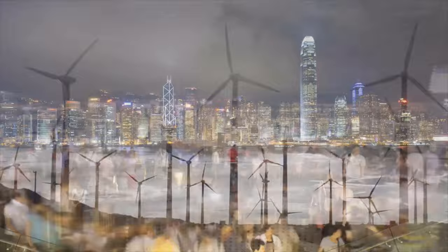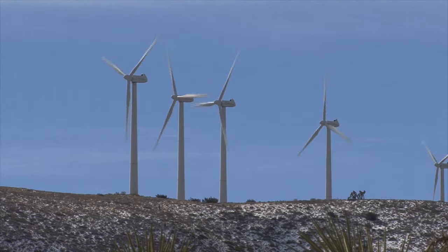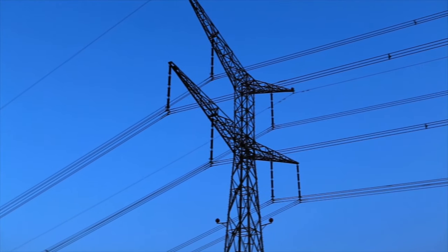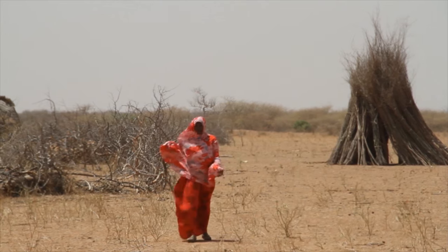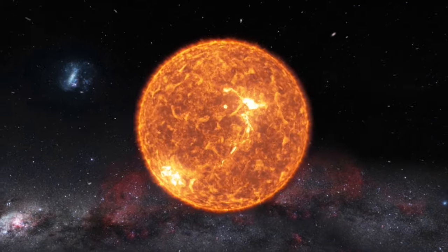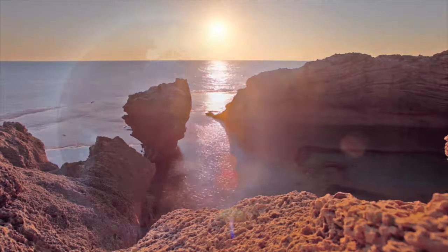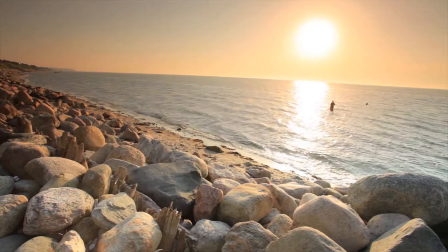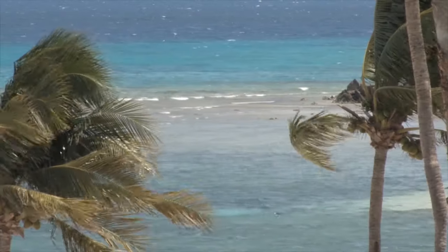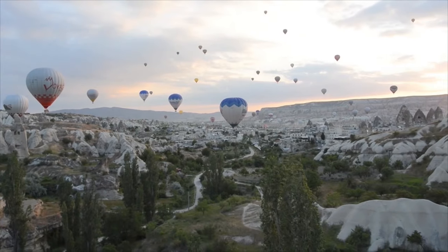But how does this generate electricity? Think of how the electric fan operates, but the other way around. Wind turbines use wind to make electricity. The wind is a form of mechanical energy. Wind is a result of uneven heating of the atmosphere by the sun, the irregularities of the Earth's surface, and the rotation of the Earth. Wind flow patterns and speed vary across different locations and are also dependent on bodies of water, vegetation, as well as differences in terrain.